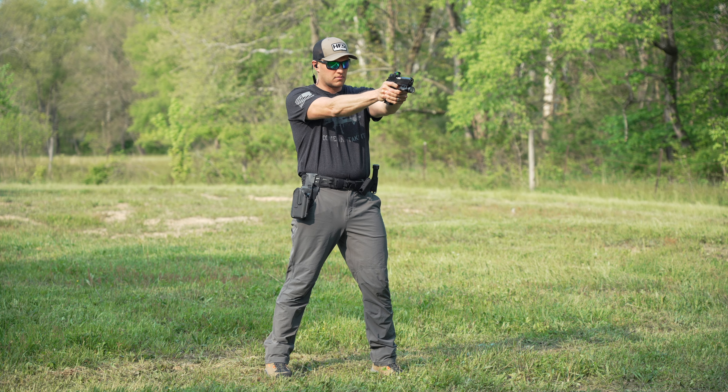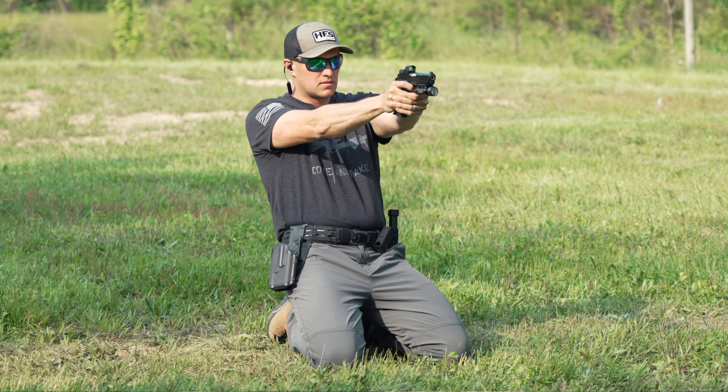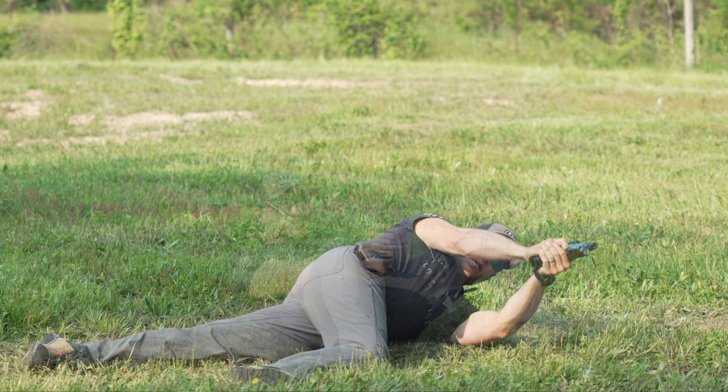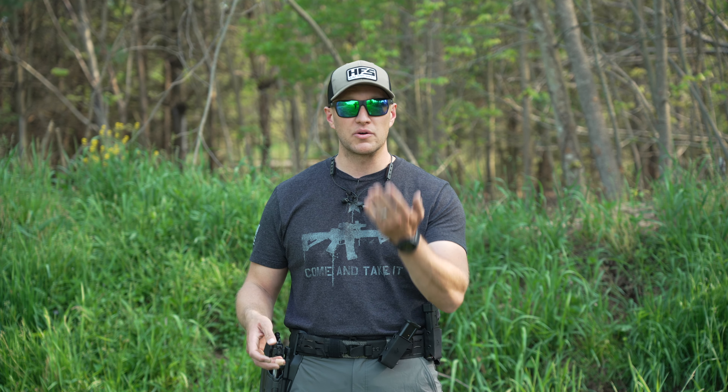Once you know those safety aspects, let's get into the nuts and bolts of positional shooting. We're going to cover standing, a crouch position, kneeling left and right, double kneeling, the supine position, left and right urban prone, and then we're going to go through all those together — going up and down and working through those positions.